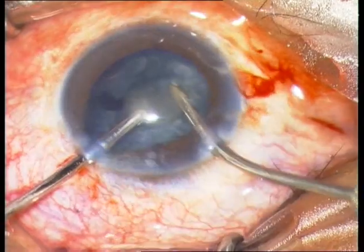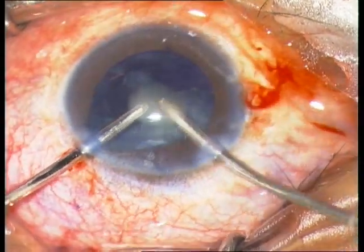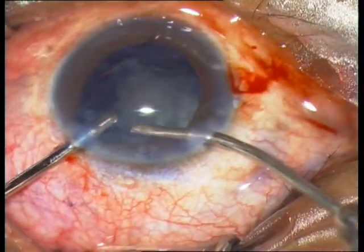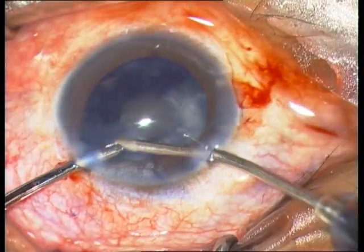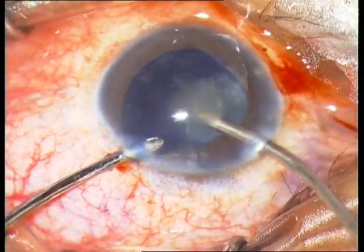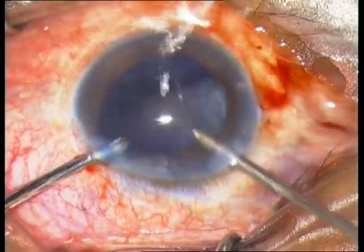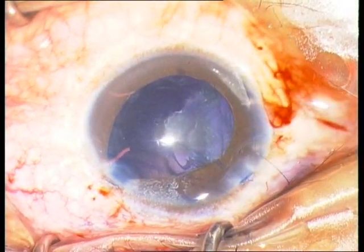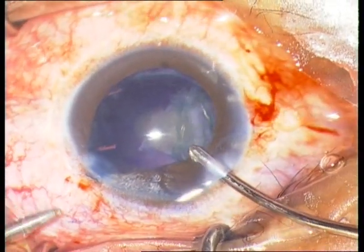If you look in the middle of the cornea, you will see a disturbing white area or spot. This is residual hematocornea. The cornea used to be completely white, like in the middle now, but it is much less after 8 months of waiting.